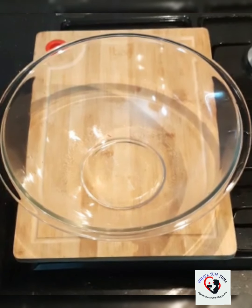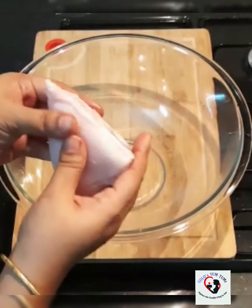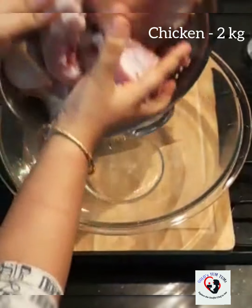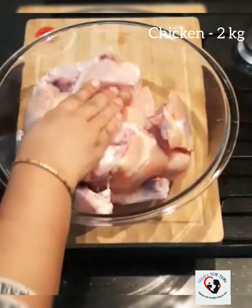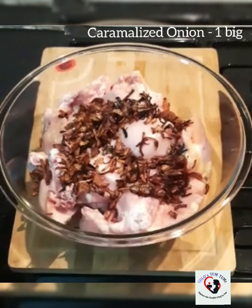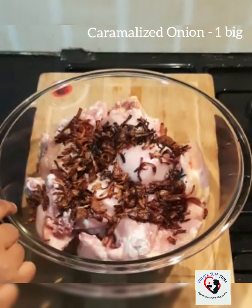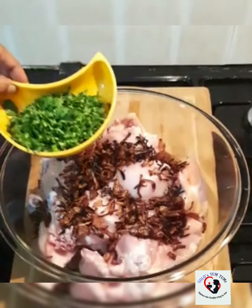I have washed chicken that is completely dry — as you can see, my chicken is completely dried. This is about 2 kg of chicken. I've had one big-sized onion caramelized.